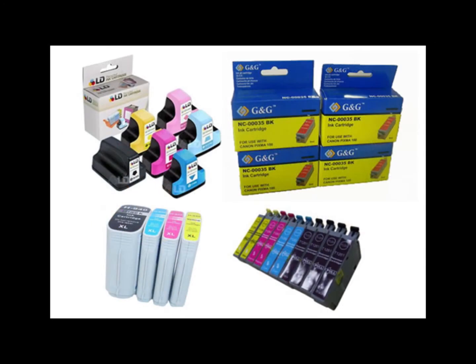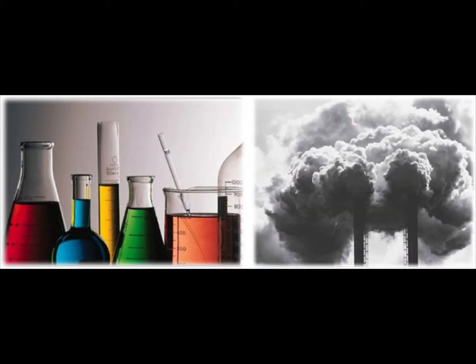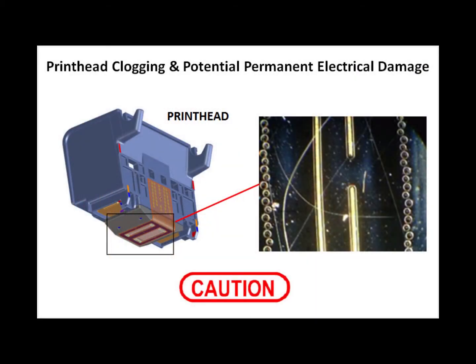This is also true for most compatible cartridges which come from China. Ink compatibility and subsequent printer reliability of such cartridges is considered somewhat questionable. Print quality and longevity are generally substandard due to the unknown chemical compounds. Why put your printer at unnecessary risk?